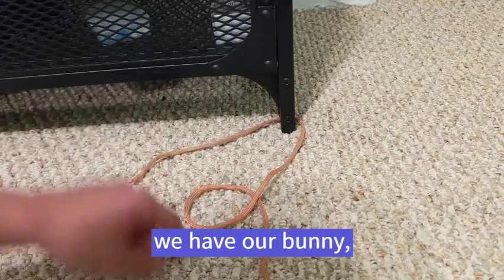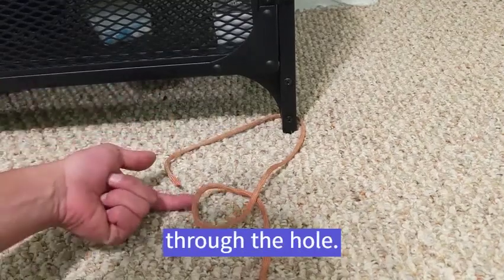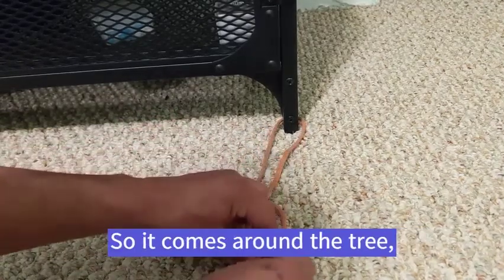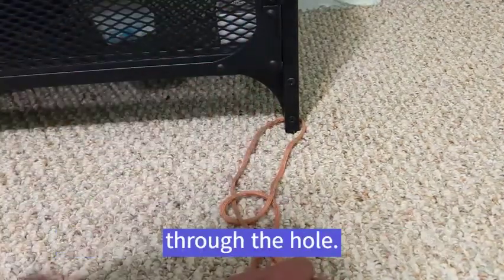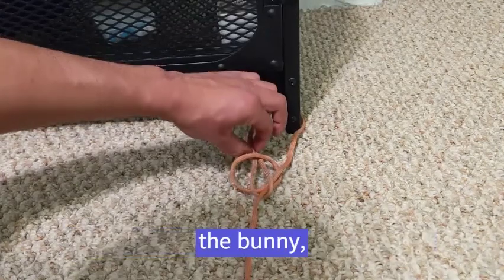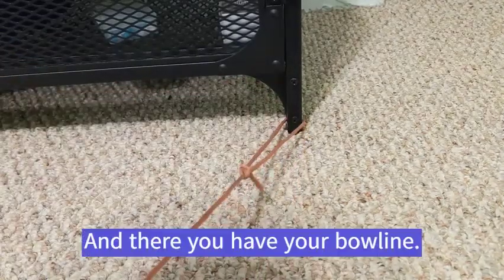We have our bunny and we have this tree as the long end. So this bunny is going to go up through the hole — it's coming up through the hole. It's going to go around the tree. It comes around the tree and then it's going to come back down through the hole. It comes down through the hole. And now we pull on these two ends — the bunny and the tree — and that'll tighten it up. And there you have your bowline.